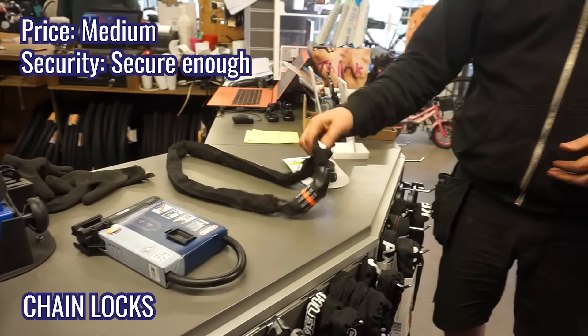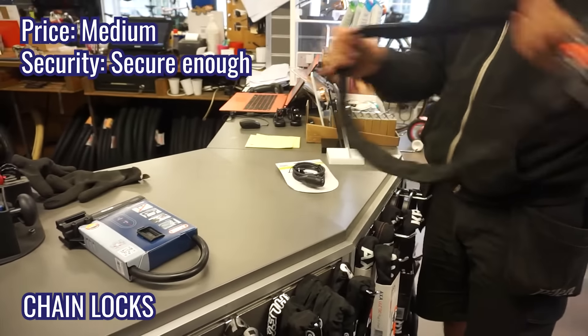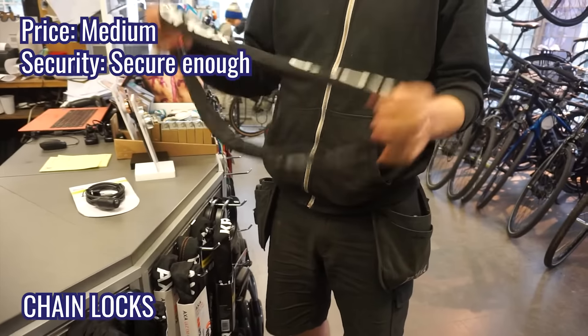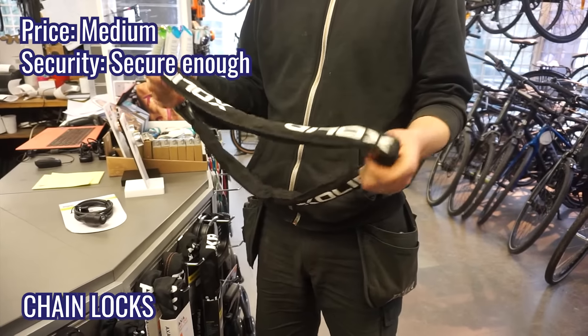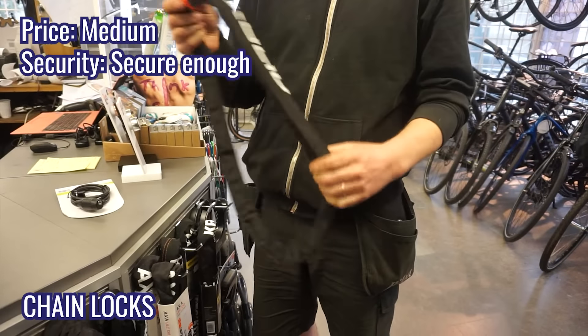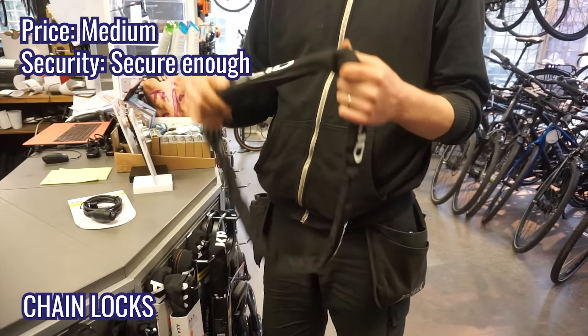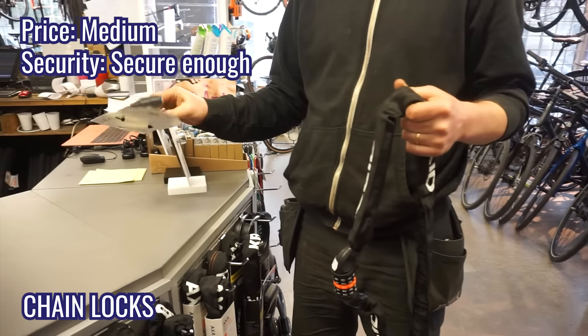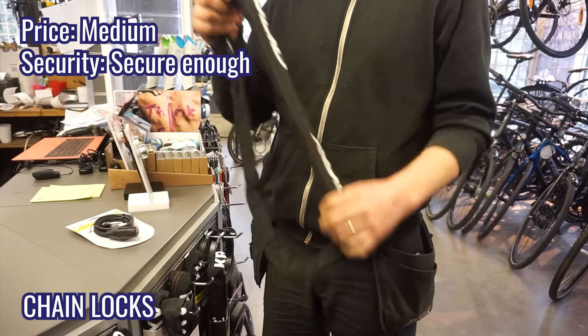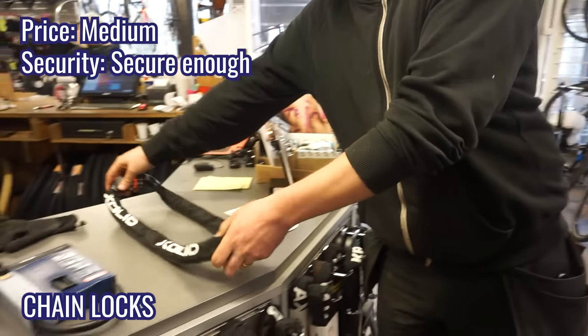The next type is chain locks — really practical and easy to use, pretty solid. They come in many different thicknesses and different locking mechanisms, but they're much stronger than a cable lock. You'd need bolt cutters or something like an angle grinder to get through these.